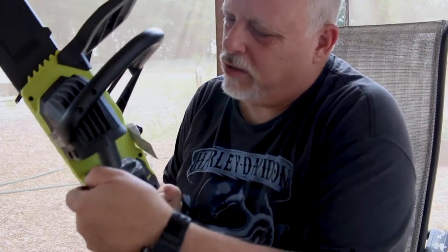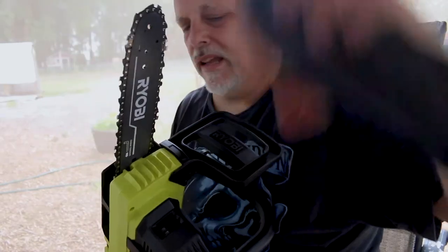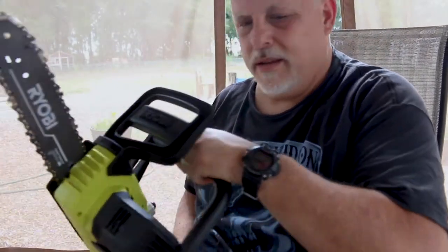I've got a freshly charged battery to put in here right from our charger. There's no assembly to this. One thing that did surprise me — the pole saw when they sent it to me, it came with a little bottle of chain lube. This one didn't come with any. I'm surprised. But I do have some chain lube out in the shed, so let's go put some chain lube in this and let's go test it.